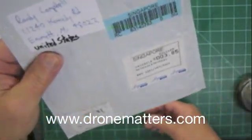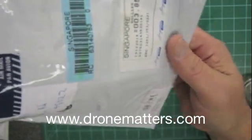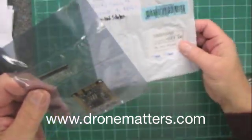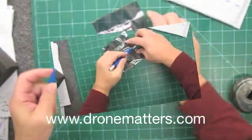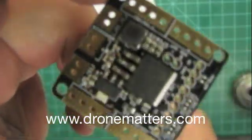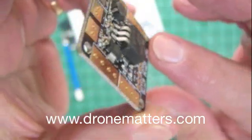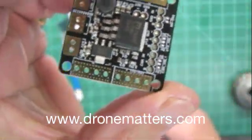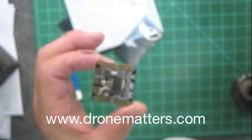Today we're going to take a look at the ATAS power distribution board from Atosphere, available through Drone Matters. I just got it so I want to open it up and see what's going on inside. Let's zip it open with my handy dandy exacto knife — and look at that beauty. What a nice piece of work, very clean, looks great, and the backside is really clean too. A lot of features packed into this little board.